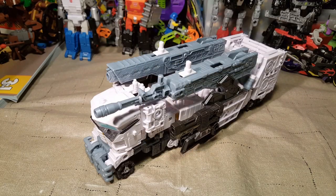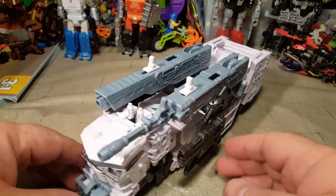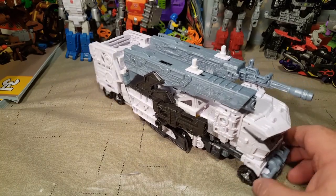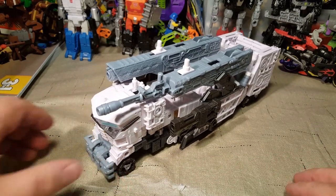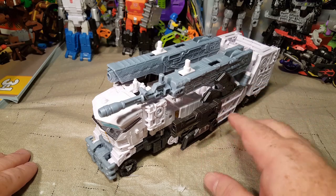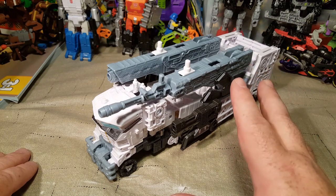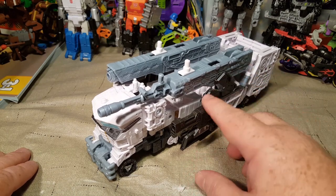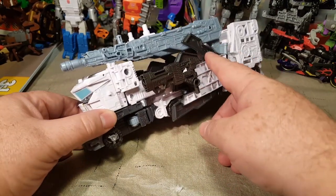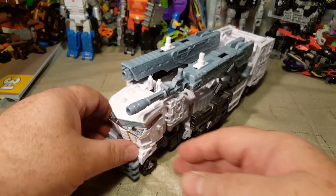Here is Nova Prime in his vehicle form — it is very white. It's really cool. I'm not sure how heavily remolded the cab is, but I'm pretty sure the only difference between Nova Prime's truck mode and the Optimus Prime Galaxy mode truck is these wings on the side, and a lot of this is otherwise the same.